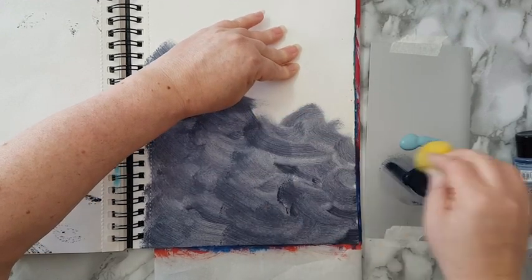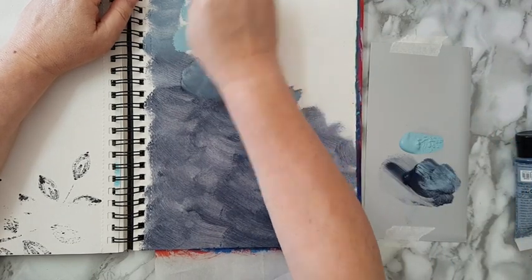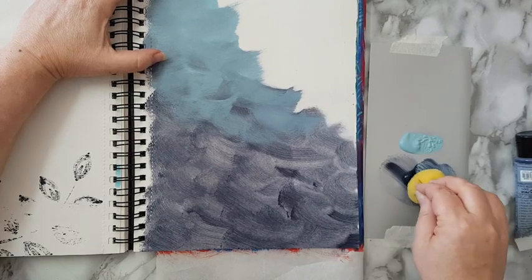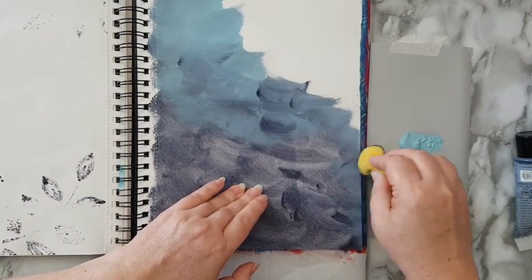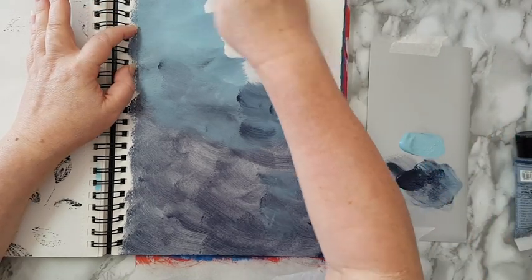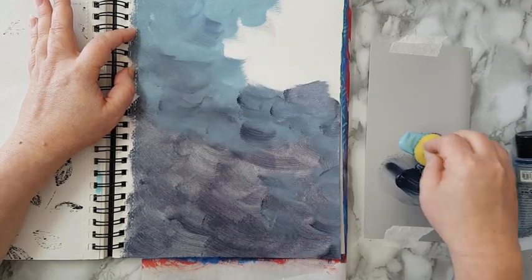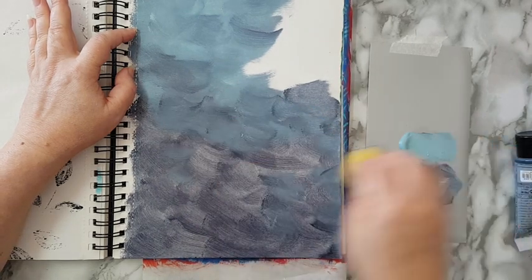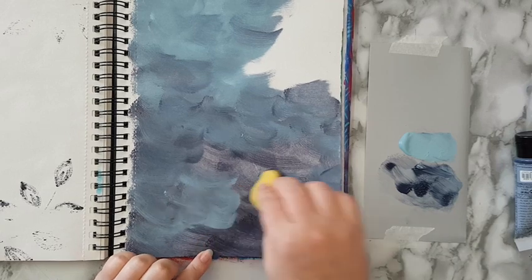I can always go over and add more if I want it to be stronger on my page. Now I'm dipping a little bit into the lighter blue and adding it, trying to mix and blend between the two. I'm going back and forth between the colors so I'll have a nice blending. If things look crooked it's because my eyesight isn't great right now — let's hope for the best.